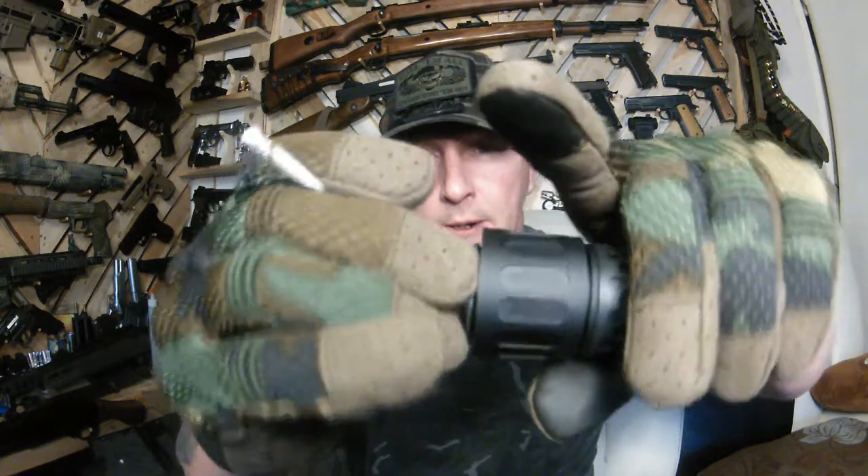All right, I'm just going to install this bad boy onto one of my guns and we will give it a bit of a shooting test. You can't just push it in, you've actually got to pull the clip back, get it in there and then lock it on. Oh that is sweet!